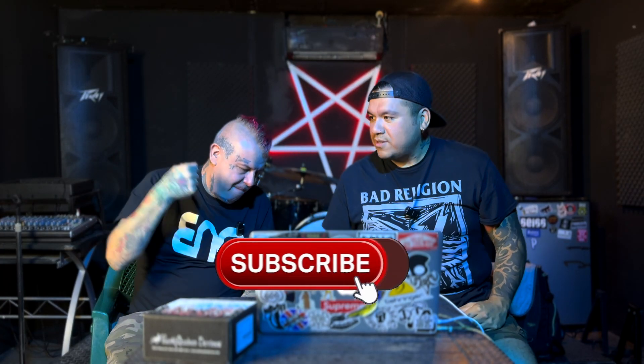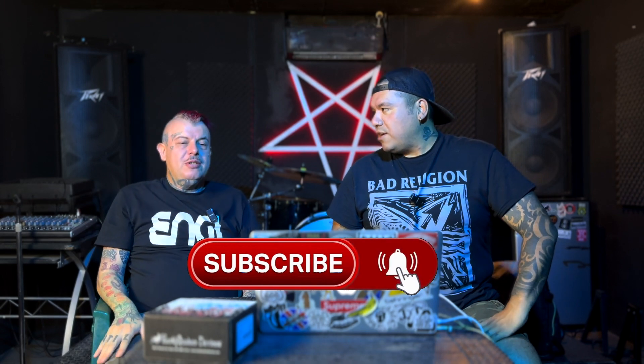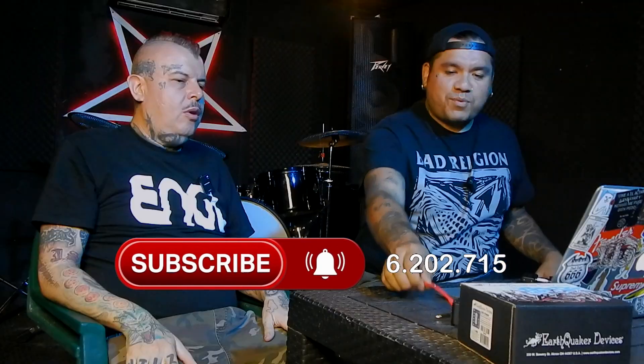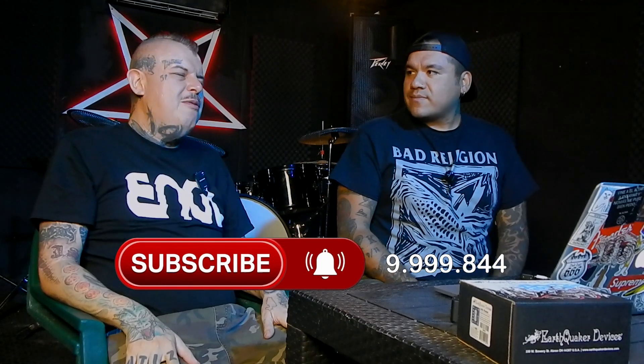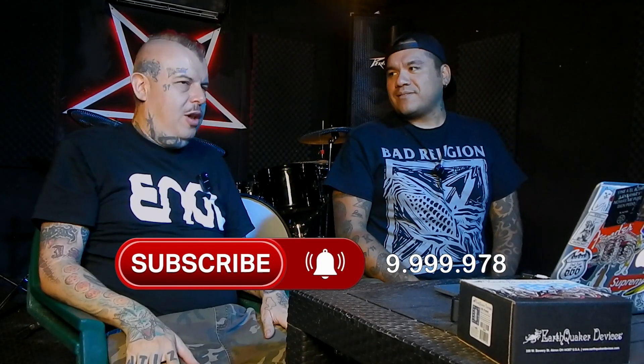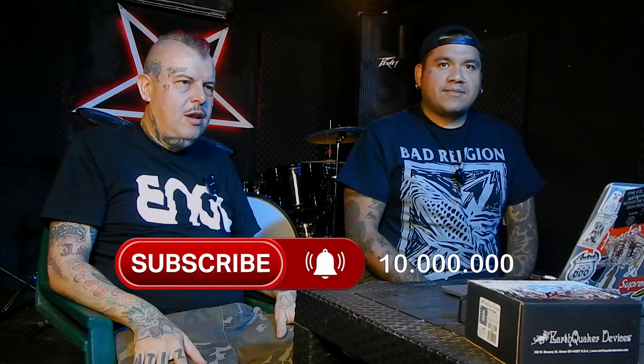Bienvenidos una vez más, señor Julio Chapo Salcedo. En el nuevo show de la guitarra eléctrica traemos un programa especial. Ahora sí es nuevo show porque hay nueva luz, nueva acomodo, otra toma. Nuestro amigo Oscar nos está haciendo el aguante. Nuevo show de la guitarra eléctrica.